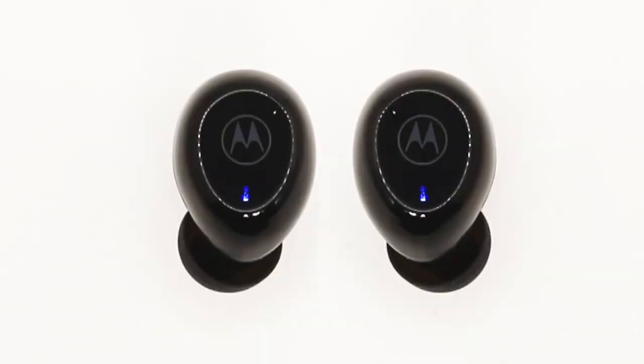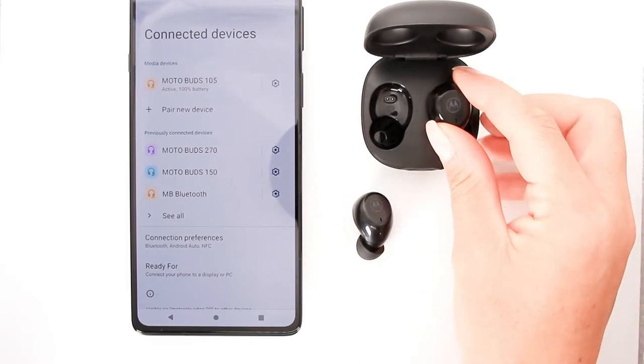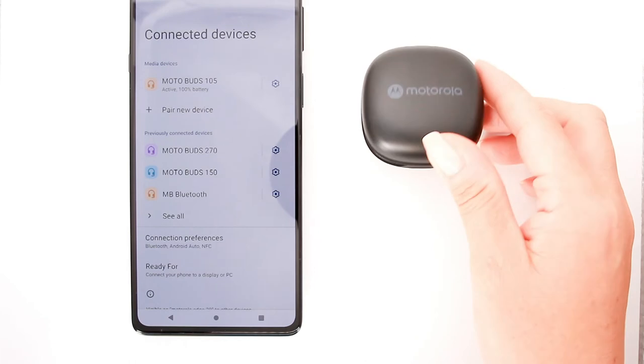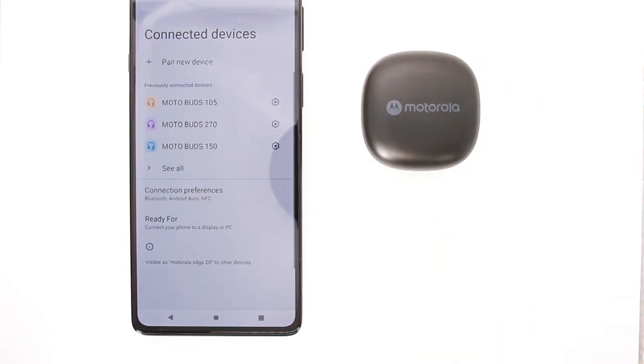A solid blue light on both buds indicates they're connected and paired. Once finished using your buds, place both buds back inside the case. The buds will automatically disconnect from Bluetooth and power down.